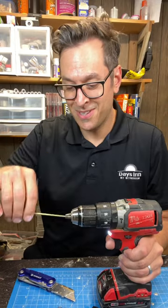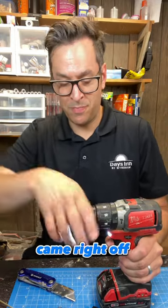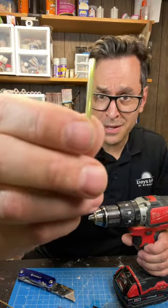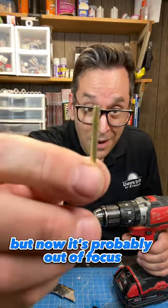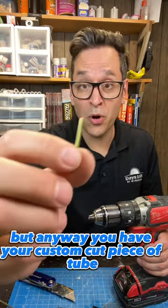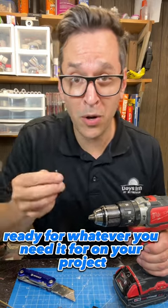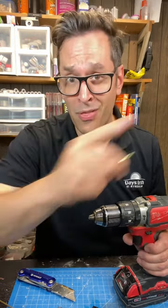Oh, there it is. Look at that — came right off. I'll loosen the chuck, and now you have your custom cut piece of tube ready for whatever you need it for on your project. That's your tip for the day.